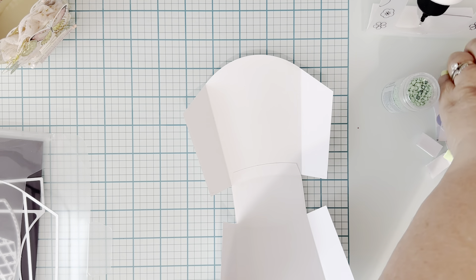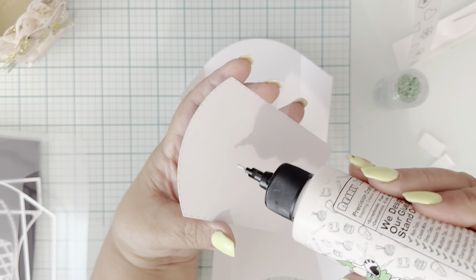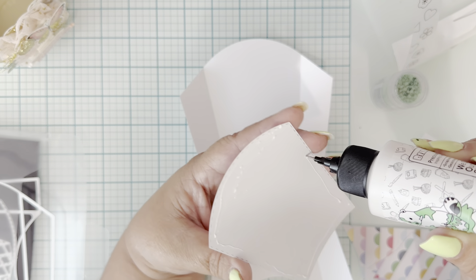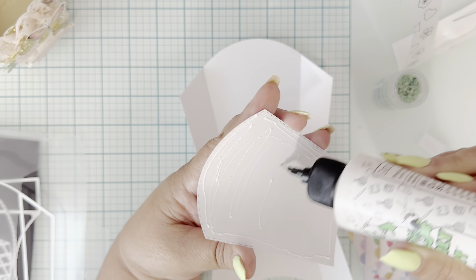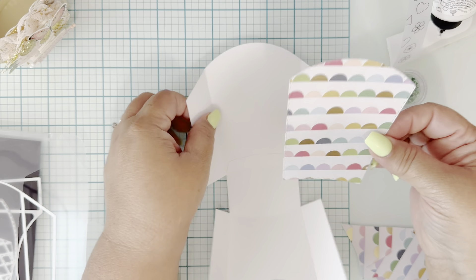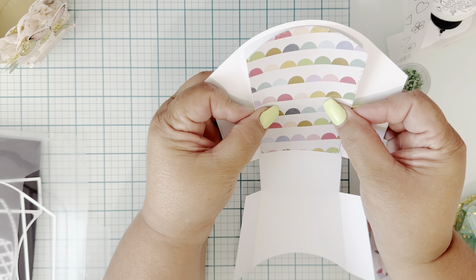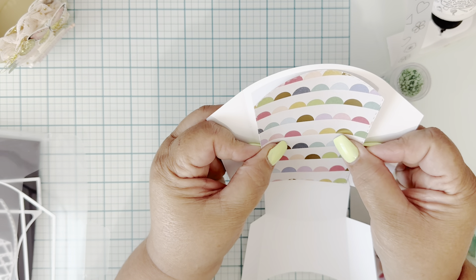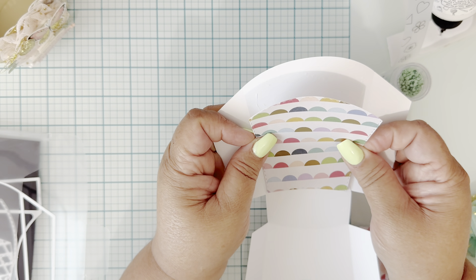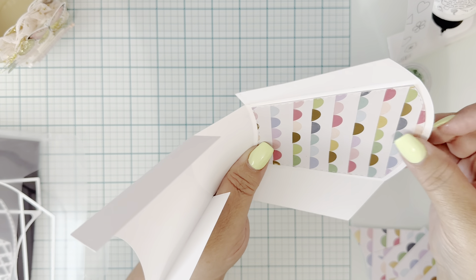Before you close your box, make sure you put in your inner pieces so you don't struggle trying to get everything in later. Fold it out, put it in, make sure it's right. I think it's easier to put your inside paper in before you put the sides together, so you can see exactly where you need it to be and get your edgings right. It's white paper so it's a little hard to see.